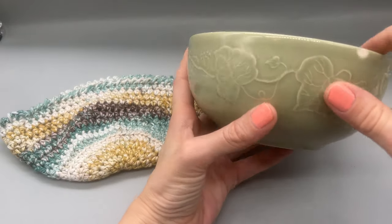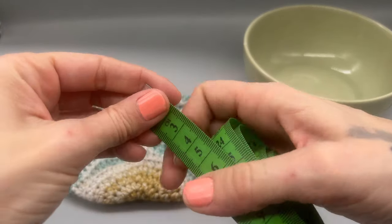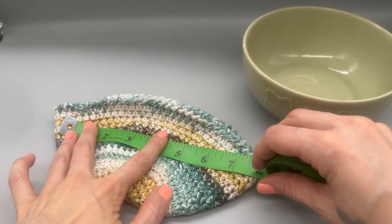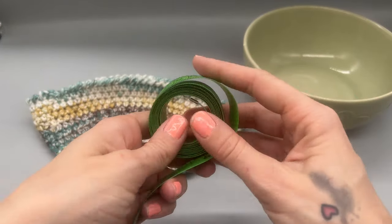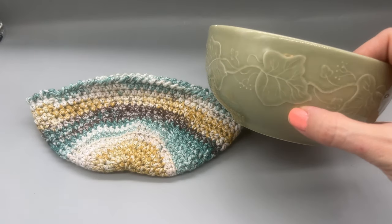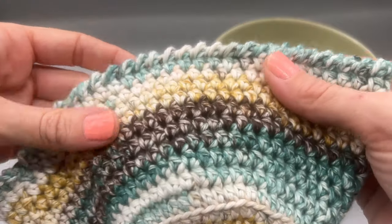One more thing I want to note: this is sized for a standard soup bowl. If you were to fold this in half along the top, it comes out to just about eight inches — just a size reference point. I will be making more of these for shorter bowls, but if your bowl is a little bit shorter, just do fewer rows. I will be posting a ton more of these.